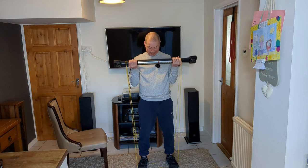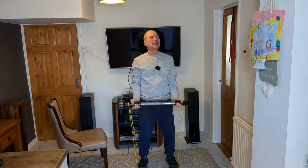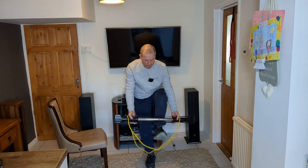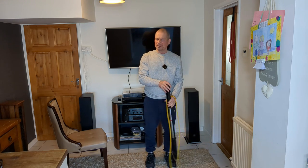And 10. As you can see I could probably do quite a few more reps here, but I'm keeping it to 10 so this video doesn't go on forever.